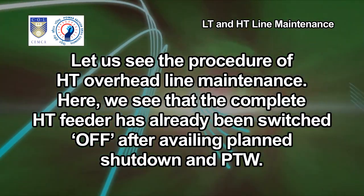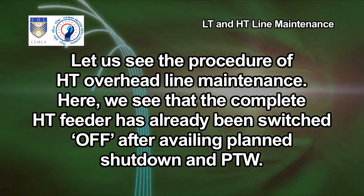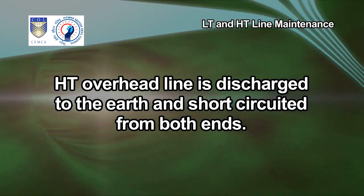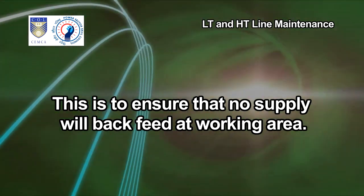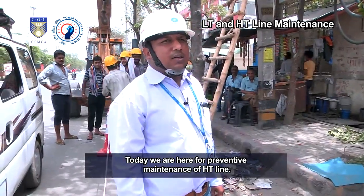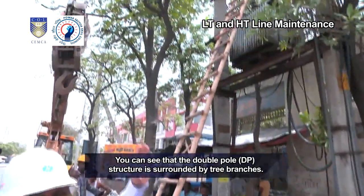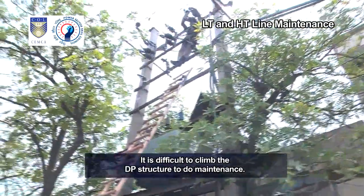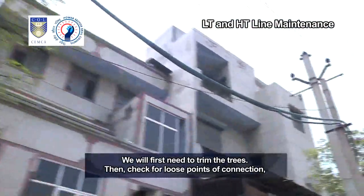Let us see the procedure of HT overhead line maintenance. The complete HT feeder has already been switched off after availing the planned shutdown and PTW. The HT overhead line is discharged to earth and short-circuited from both ends to ensure that no supply will back-feed at the working area. We are here for preventive maintenance of HT line. You can see that the double pole DP structure is surrounded by tree branches, making it difficult to climb. We will first need to trim the trees.